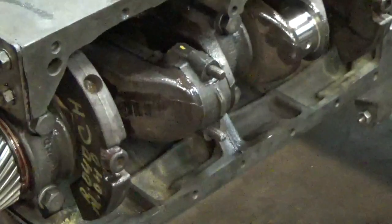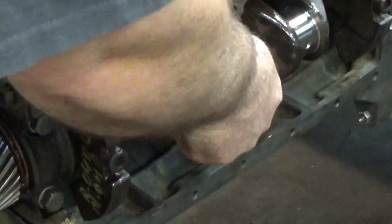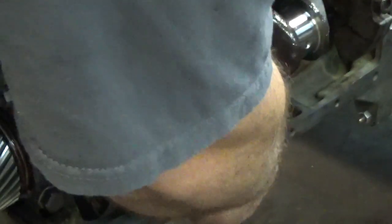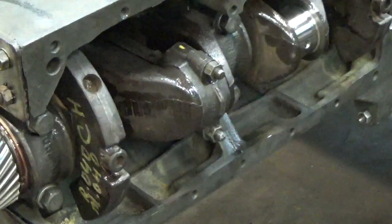We'll install the cap and both nuts, then torque to specification.